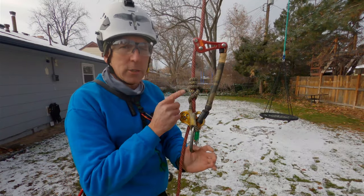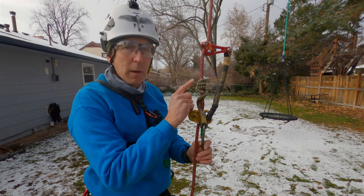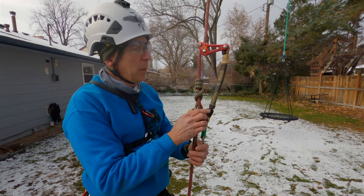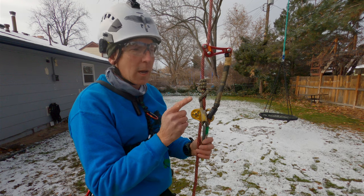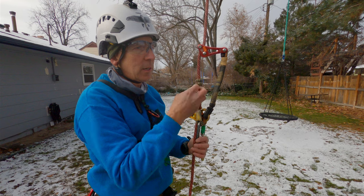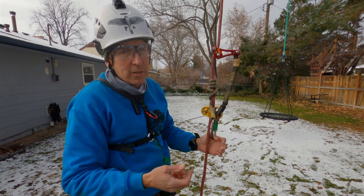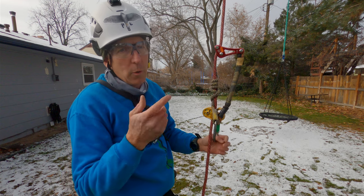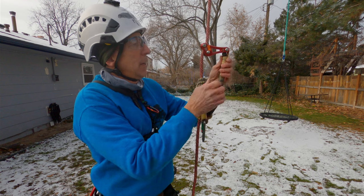Let's talk about the rope wrench — it's one of the greatest tools for climbing stationary rope. It was invented by Kevin Bingham, and his invention revolutionized tree climbing. Before the rope wrench came into use, the only system for climbing was the moving rope system, also called DDRT or doubled rope, but we're going to go with 'moving rope system.'